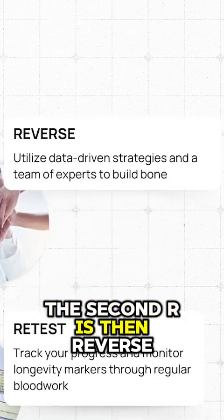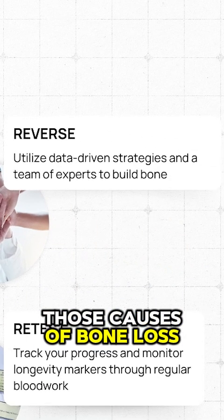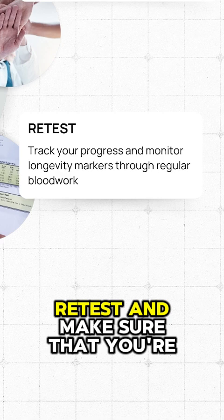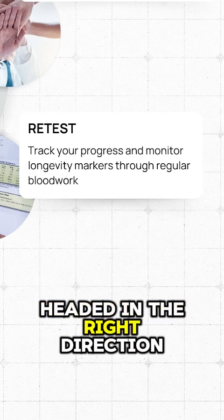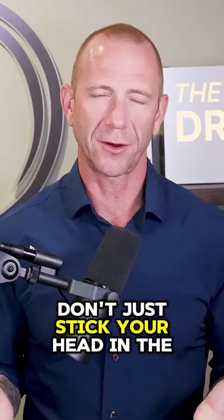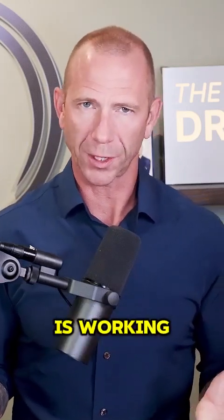Number two, the second R is to reverse those causes of bone loss. The third R is then to retest and make sure that you're headed in the right direction. Don't just stick your head in the sand and assume that what you're doing is working.